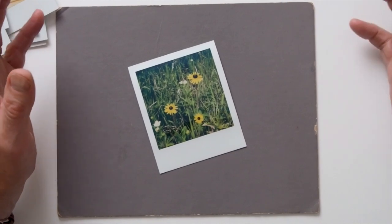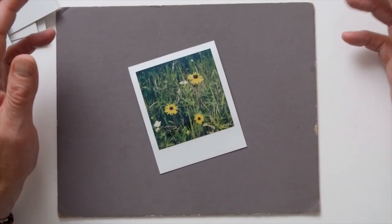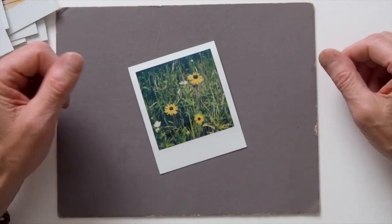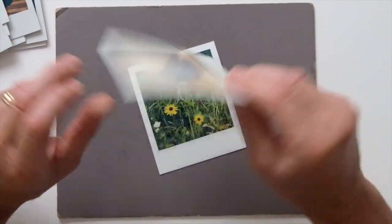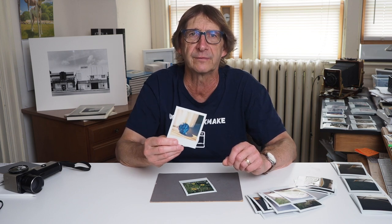Is it worth using the zone system for SX-70 photography? In short, yes. As Ansel Adams would say, understanding how SX-70 film interprets the tones in the subject, and how I as a photographer can use that knowledge to shape the look of a photograph, is extremely valuable. Arguably the zone system is even more valuable for SX-70 photography than for conventional film. With conventional film, I can use the zone system to produce the best negative, knowing I still have many more methods to improve the final print in the darkroom. With SX-70 film, getting the exposure right using the zone system is really the only option to produce the best possible image.